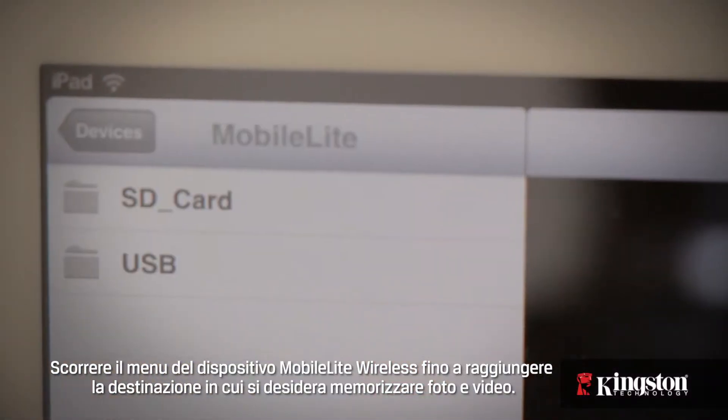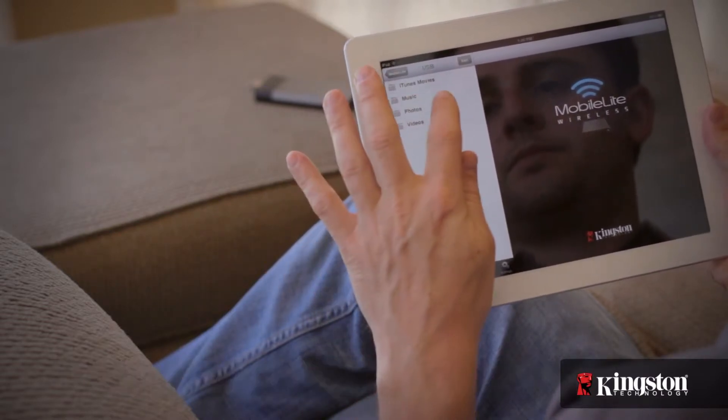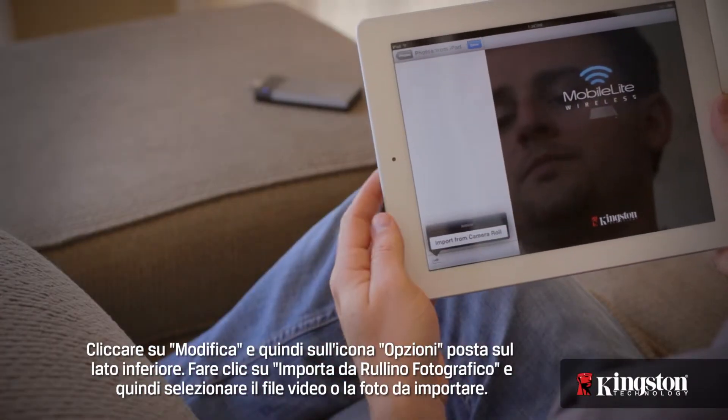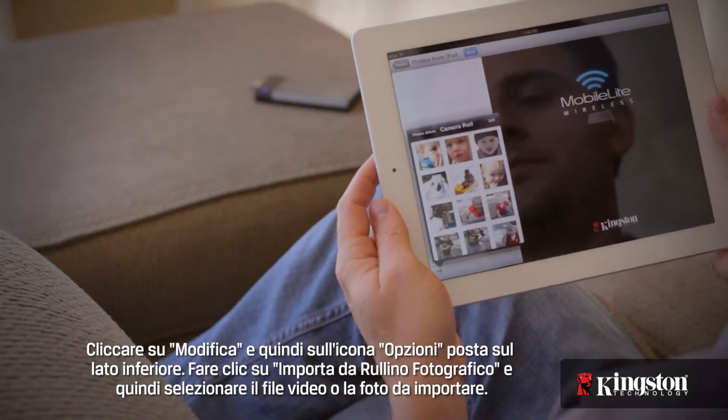Tap on your MobileLite Wireless device and select the destination where you want to store the photos and videos. Tap on Edit and then the Option icon on the bottom. Tap on Import from Camera Roll and then tap a photo or video to import.